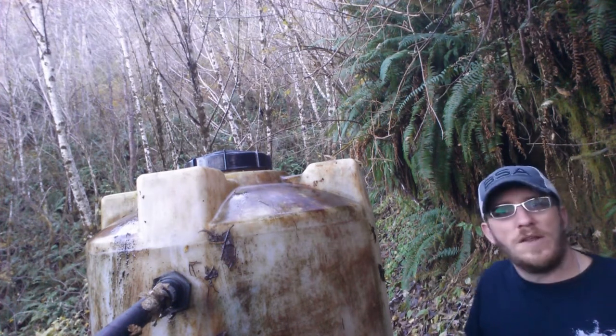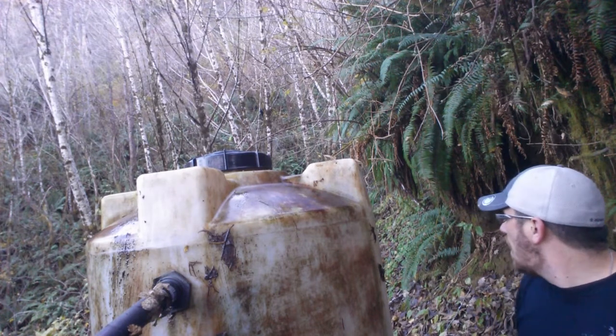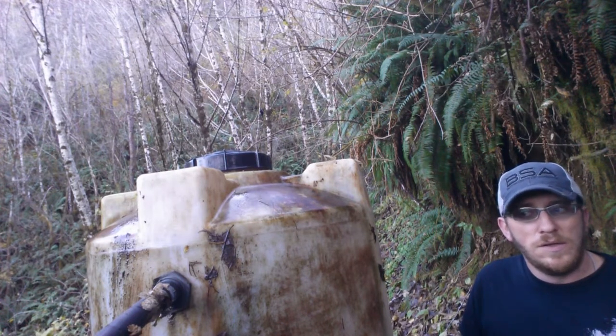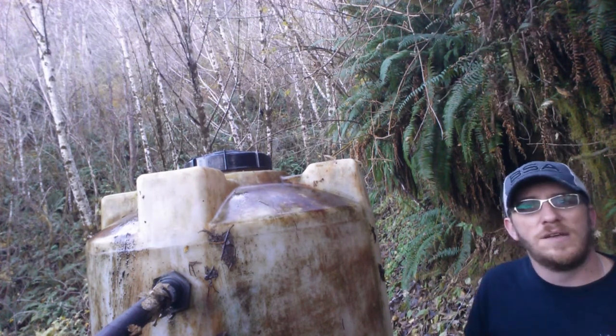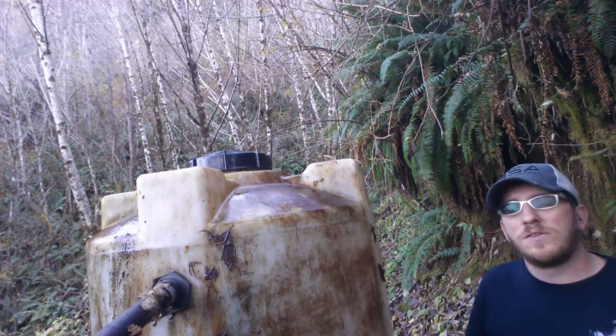It is an all natural spring that comes down the hill. I'll show you a little bit more of the tank, I'll show you a little bit of where the filter housing is, and make sure everything is flowing good, make sure everything is looking good.